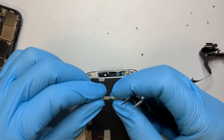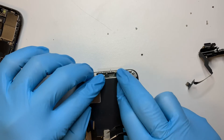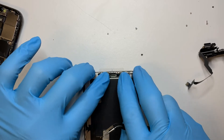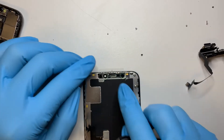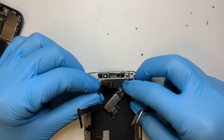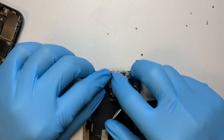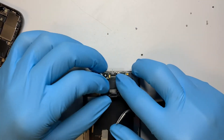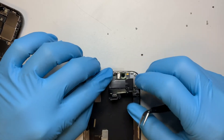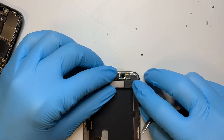Once you have that done, go ahead and put the bracket back onto the new screen. You should have some tape still on the plastic, so you don't need to put new tape on it. The next step is to transfer it back on — it's very straightforward. It will just sit right in position, and you don't need to use much strength to push it in; it just goes right back on.